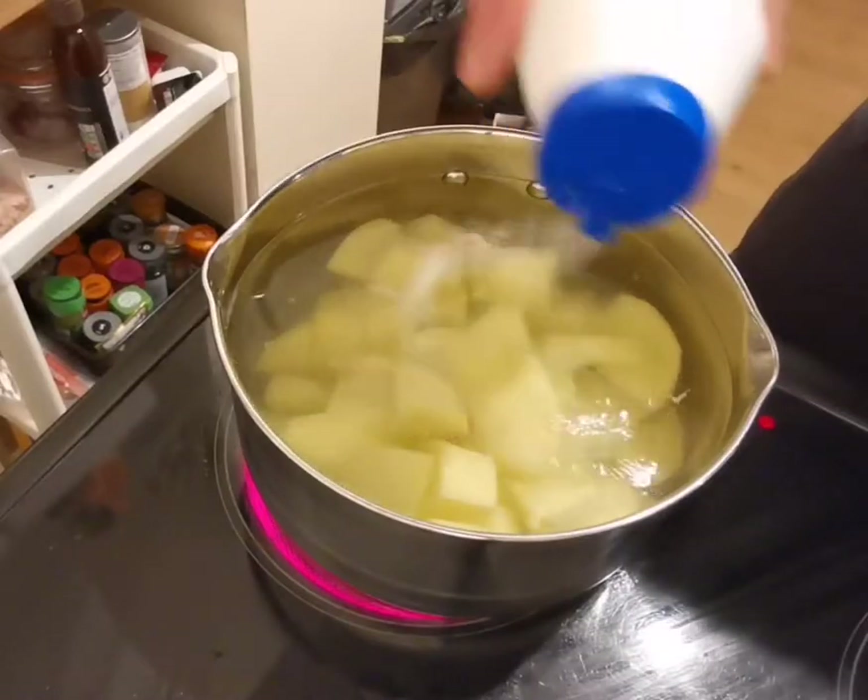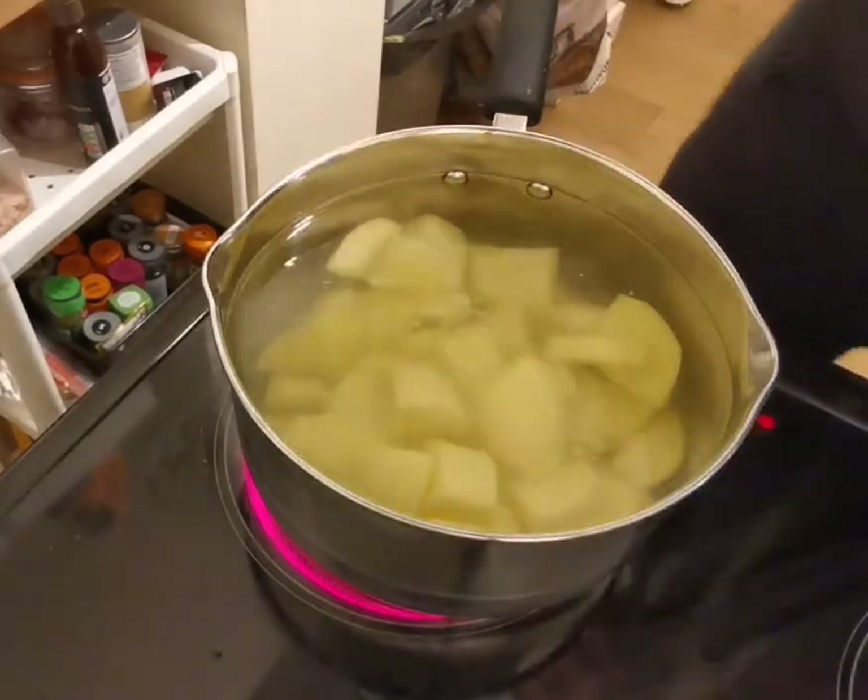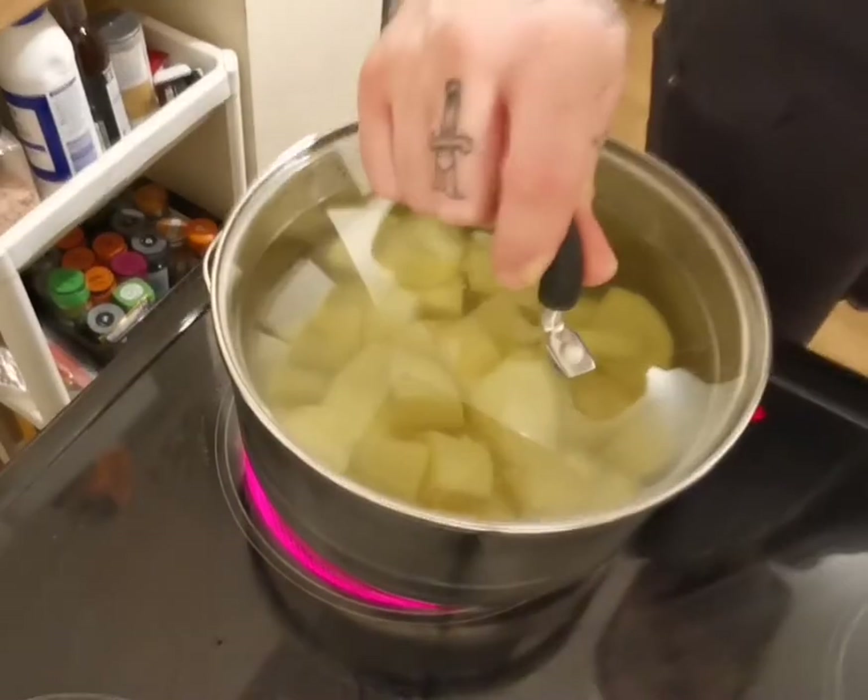High heat with the lid on, and I'm going to put plenty of salt into the water. The lid on will just help it to boil a little bit quicker. Once it comes to the boil, probably cook it out for like another 5-10 minutes, because it's quite small so it shouldn't take too long to cook.